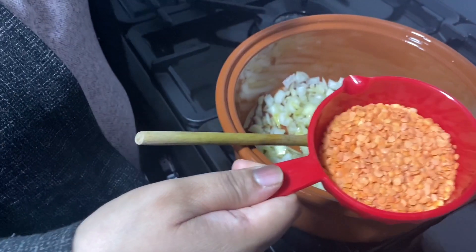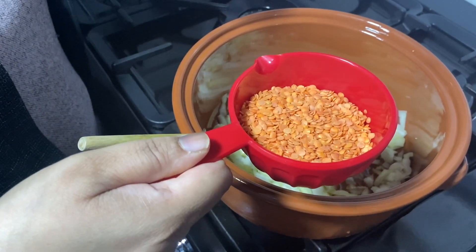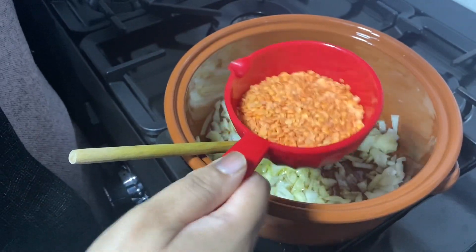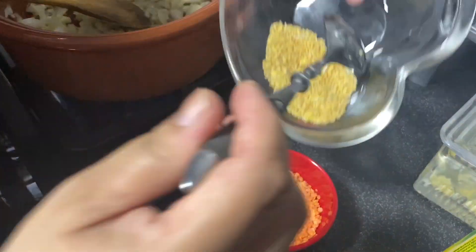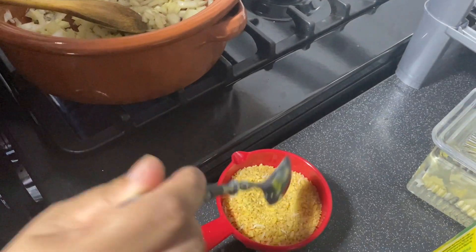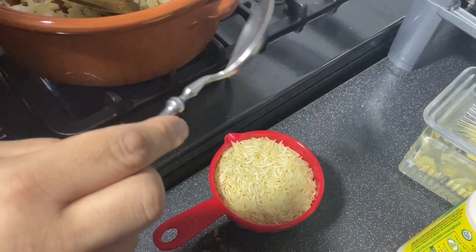I have one cup of red lentils — also called masoor dal. Three quarters of that cup is the red lentils, and I'll add about two spoons of fine cracked wheat and a little bit of rice, so it's nearly up to a full cup. We'll wash them and drain them — no need to soak.